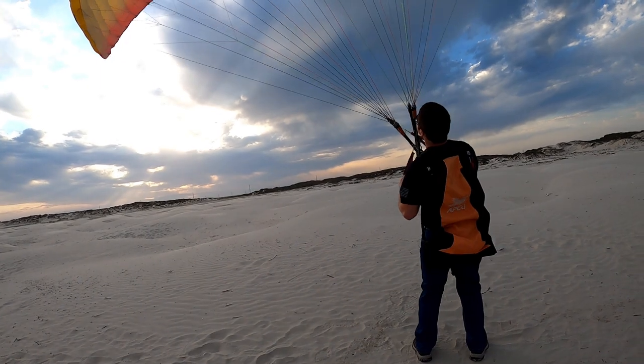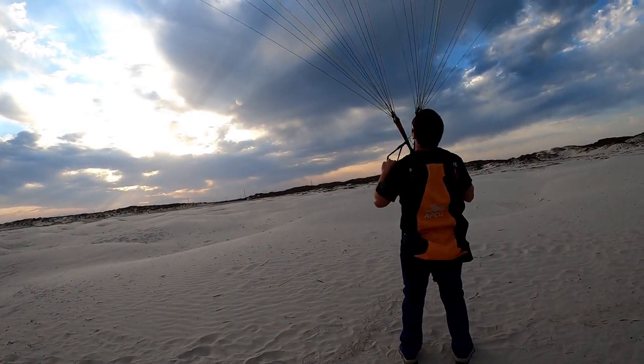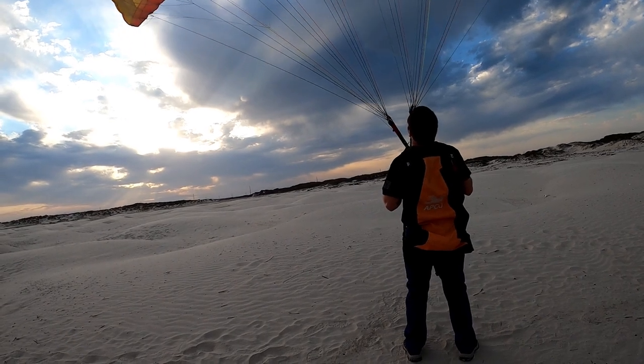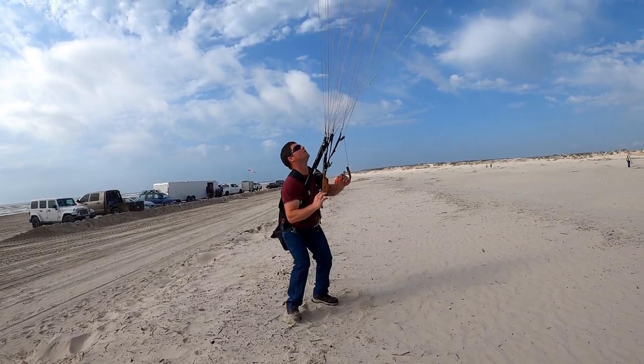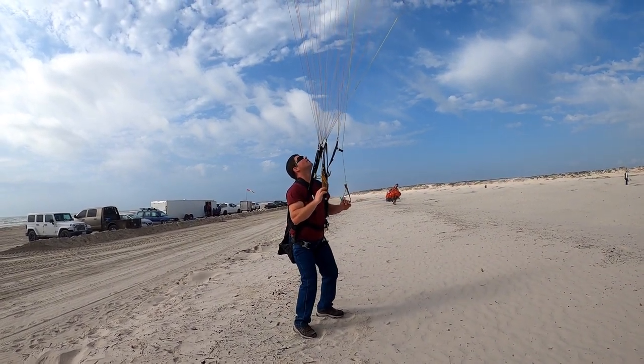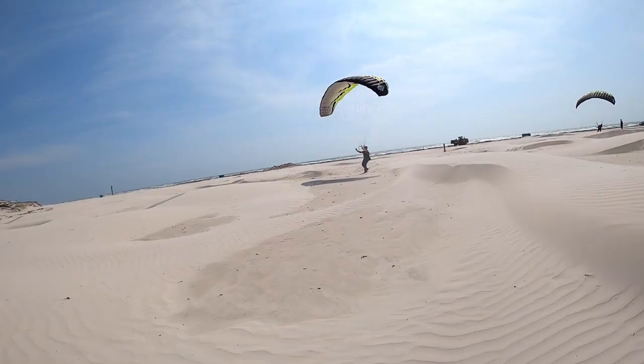By day two, he's starting to get the hang of it, starting to get the controls a little bit better, but you can see he's still standing lock-legged — that's totally wrong. Day three, he's starting to lean back, load the glider a little bit. You can see he's going to be a little quicker, smoother.